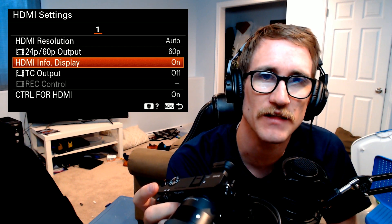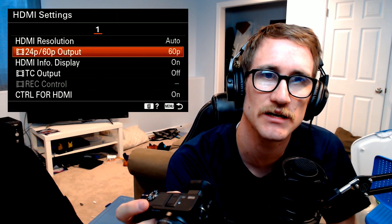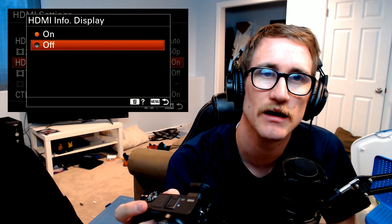This is where you want to go: HDMI Info Display. That's what they call it — that's how you get rid of all of the display information. So here we go: HDMI Settings > HDMI Info Display > Off. Boom — it's a webcam.